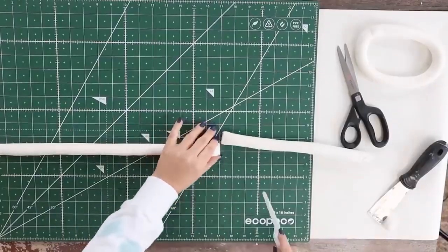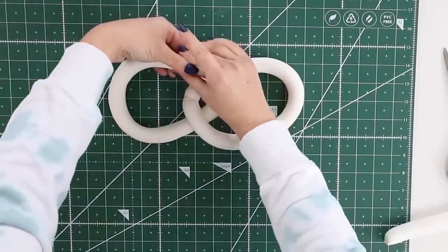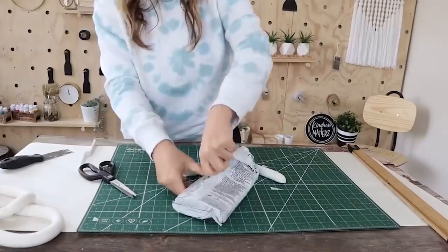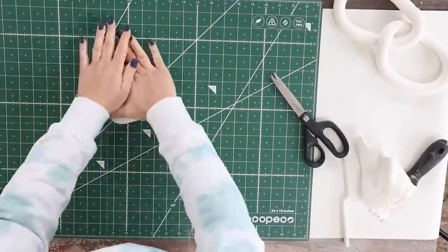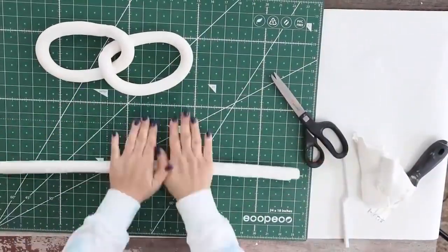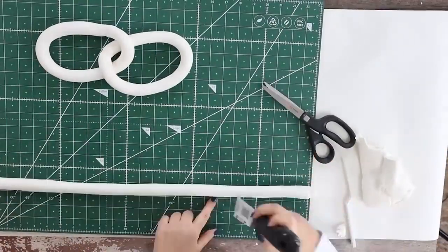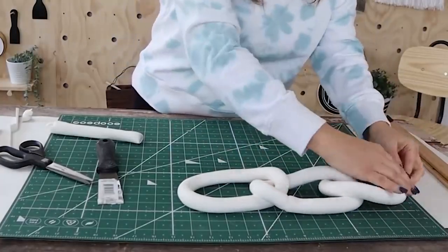I took the two pieces and put them together and tried to smooth out the edge. I wasn't really worried about that seam because most chains have a little link like that anyway. Then I set that piece aside and repeated this for each of my links. As I kept making new links, I would wrap each one inside of an existing link so that they were all connected together.